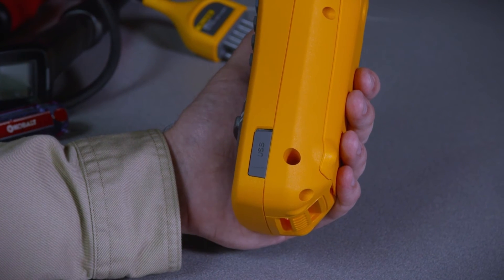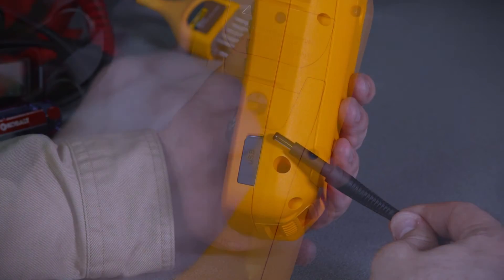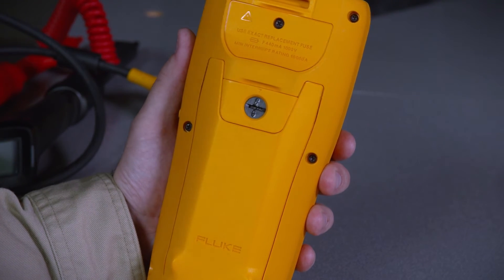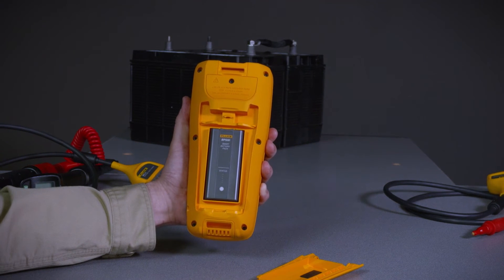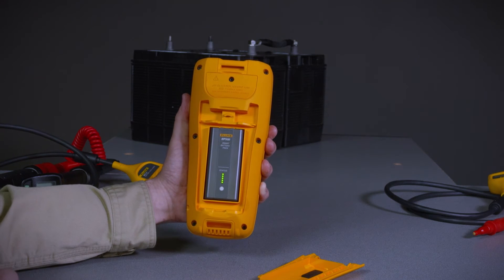Just beside that is the power input used for charging the internal battery. The battery is a lithium ion smart battery — access it by rotating the lock and removing the battery cover. The smart battery utilizes built-in LEDs to indicate the battery's current state of charge so you can easily check its status.